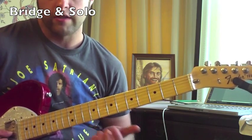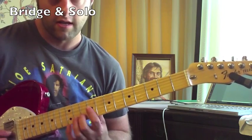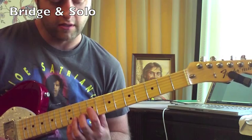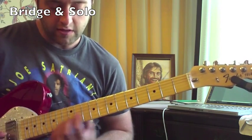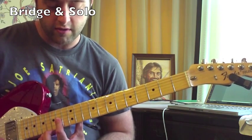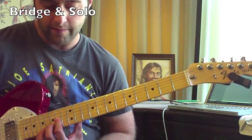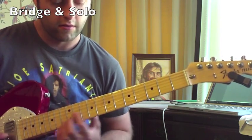The next part is called double stops — basically two notes at a time. I'm playing the third string ninth fret and the second string tenth fret with fingers one and two. Then I move up to the fourteenth fret, playing both strings with the first finger — both fourteenth fret — then I add my second finger to the fifteenth fret.